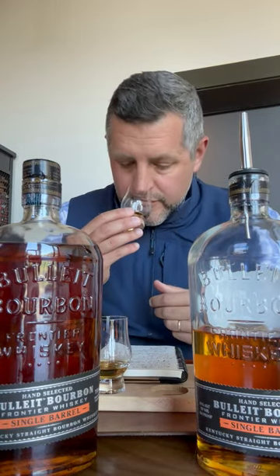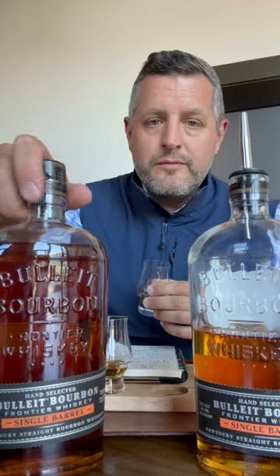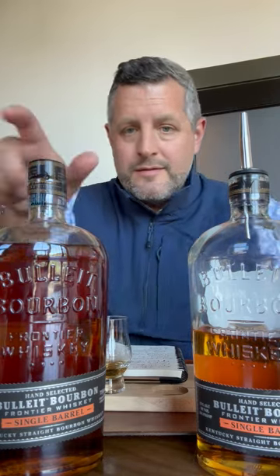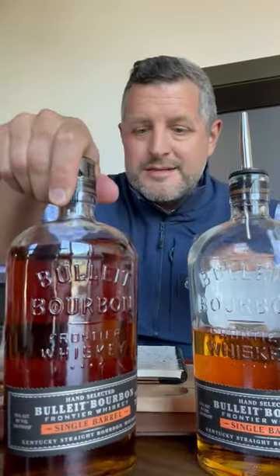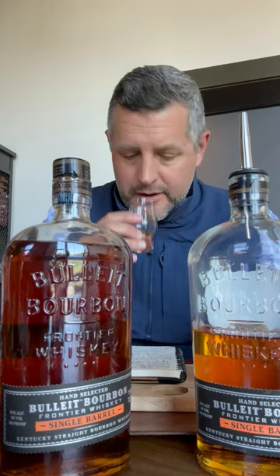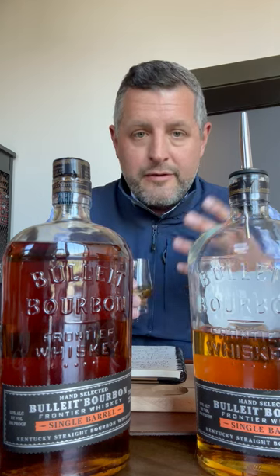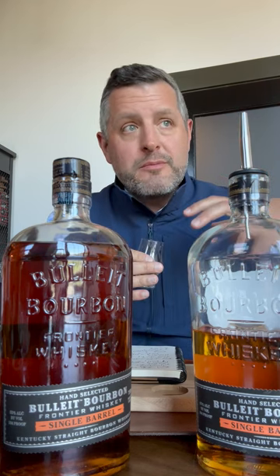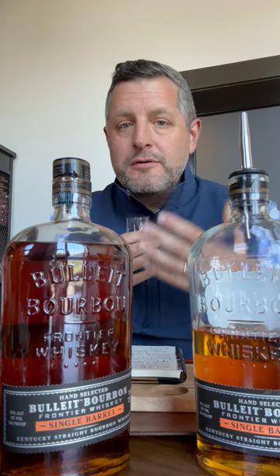These will all be bottled at 104 proof. This one — even though they don't do age statements on barrel picks, because obviously nobody's going to pick the lower-age ones — looks, smells, and tastes quite a bit older than the others. You get a little bit of that leather note right up front, a little bit of that oak spice. That leather is certainly there as part of that yeast strain. Let's take a sip. I love the combination of that high rye mash bill, which provides a lot of fruit, combined with that banana leather and then that oak spice at the end.